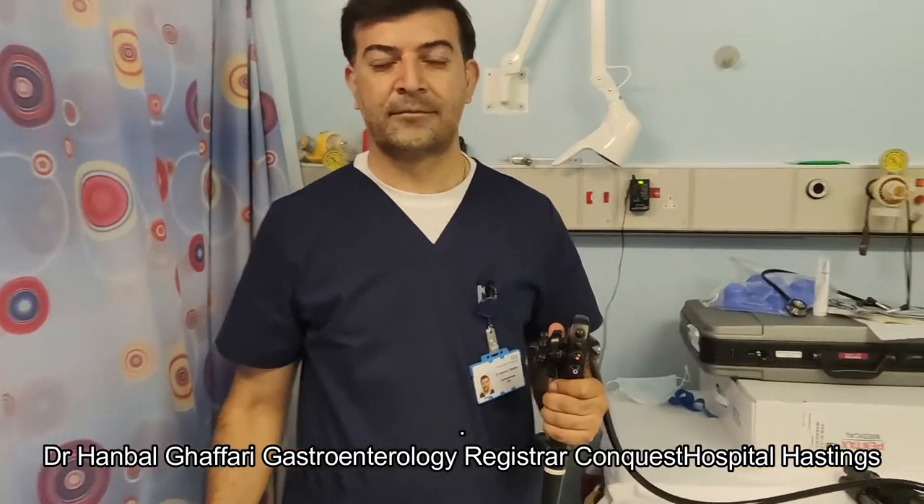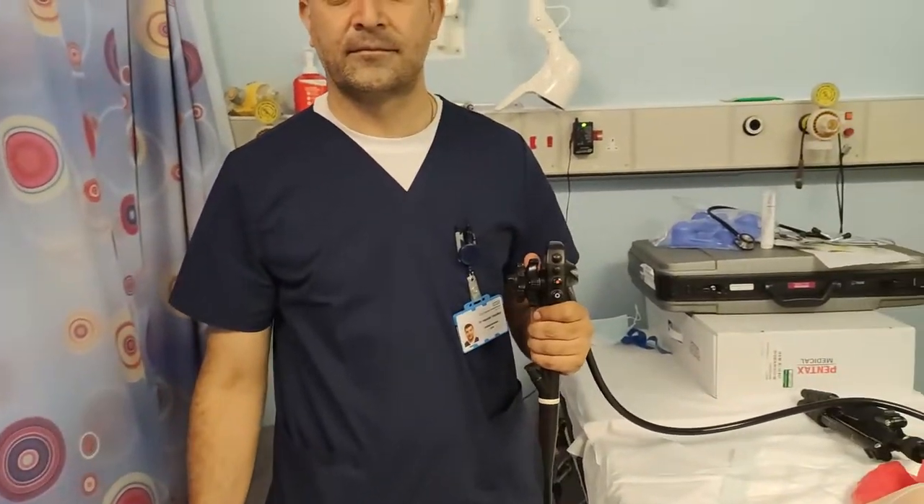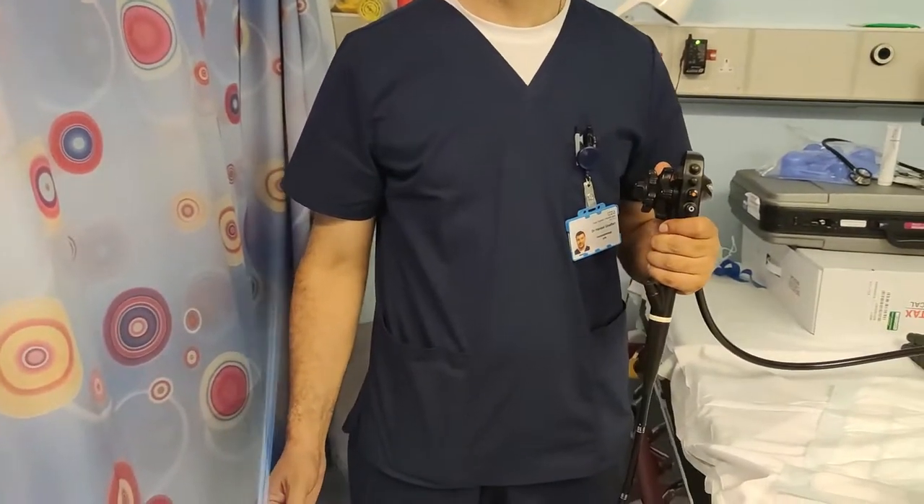Hello everyone. This is Dr. Hanbal Havari. He will be showing us how to do an upper GI endoscopy.